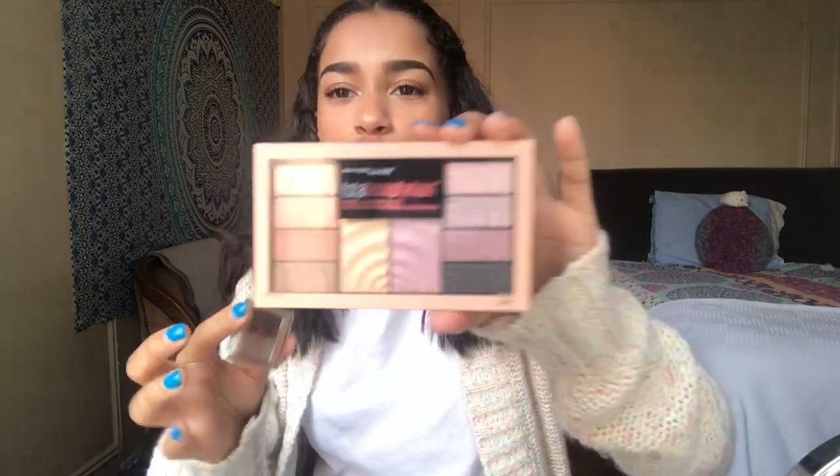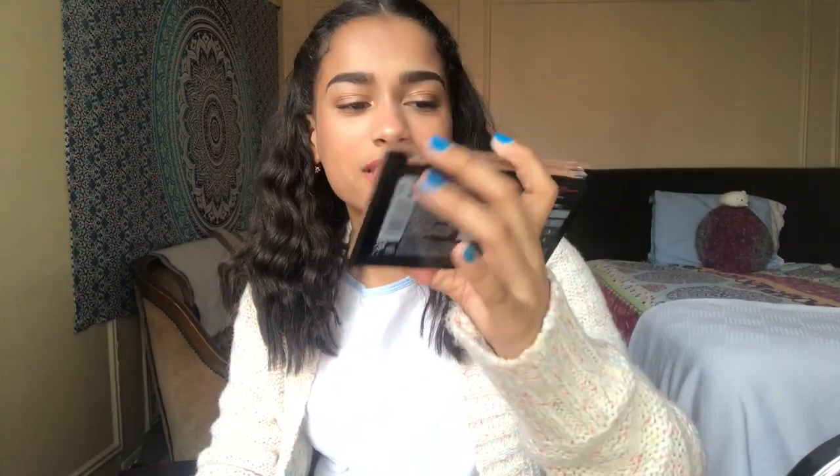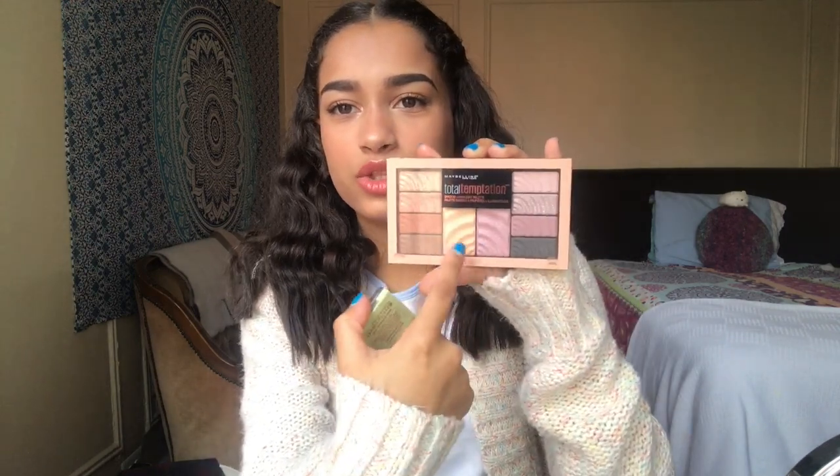I already have makeup on, and normally when I do my makeup I just have the freckles and then put on a little bit of highlighter and blush. The highlighter I use is normally that little eyeshadow palette from Pixie, and then I added a little bit of highlighter from the Maybelline Total Temptation palette. It has some pink neutral shades and I'm not a big fan of eyeshadow, so I mixed these two highlighters together.